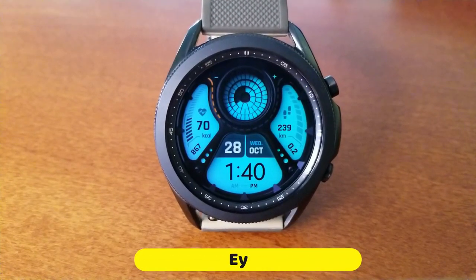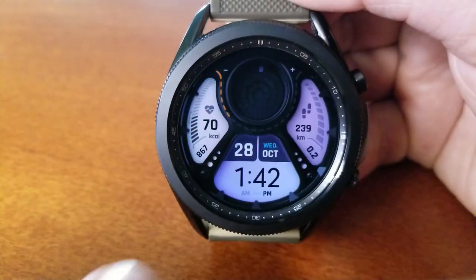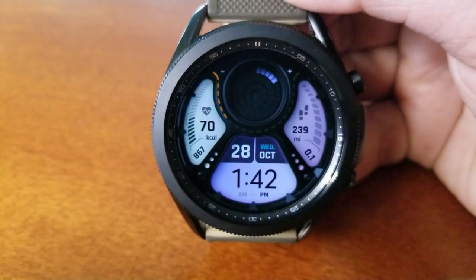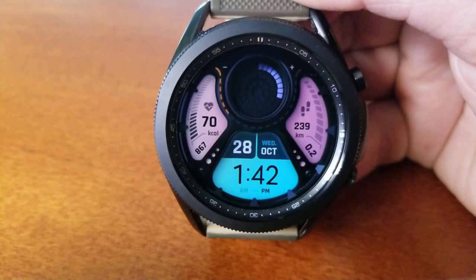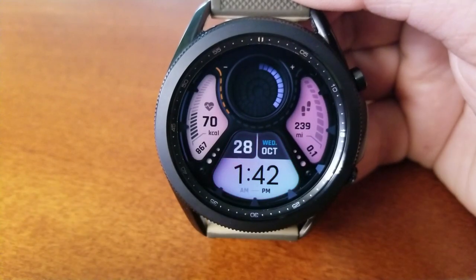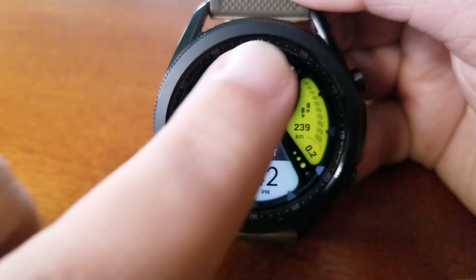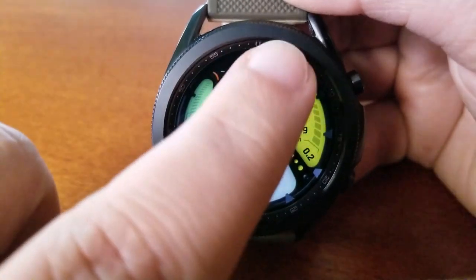If you happen to like very modern, colorful, and animated all-digital watch faces, then you should definitely pick up a copy of this one. Besides the bright and striking themes that come pre-loaded, it's also wrapped in a very attractive and easy-to-read layout. You also get some animations thrown in there for a seconds counter right at the top, which looks really nice for this overall design.